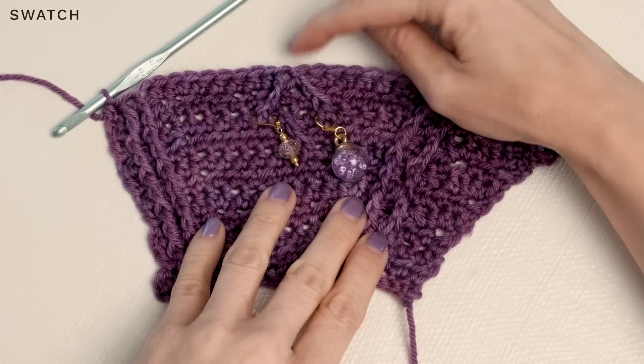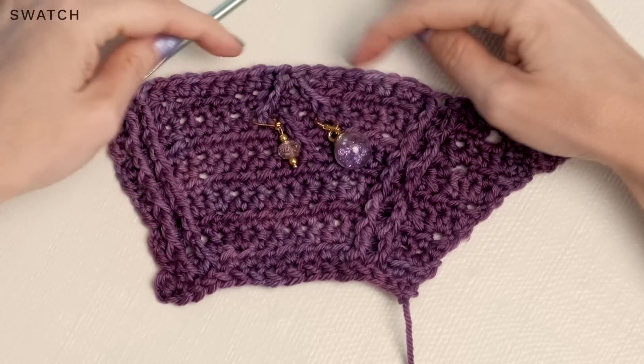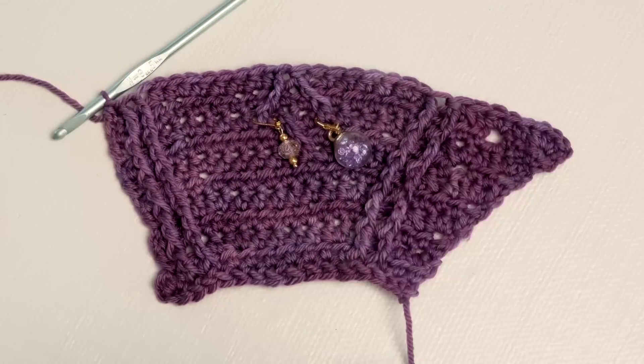Our little crossed stitches are going to start looking like little cables as we work them. Now that you know how to work those stitches, you are golden to make this shawl. We hope you love it — have an amazing week, and I'll be back next week with another new pattern.